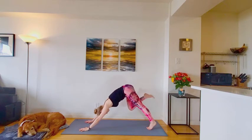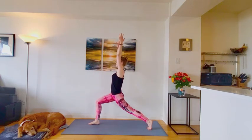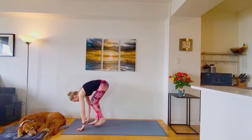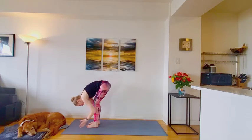Good. Inhale, reach the right leg up high. Exhale, step it forward. High lunge, arms reach up overhead. Exhale, hands plant back to the ground. Stepping up to a forward fold. On the inhale, lift halfway. Exhale, release it down. Inhale, rise all the way back up.